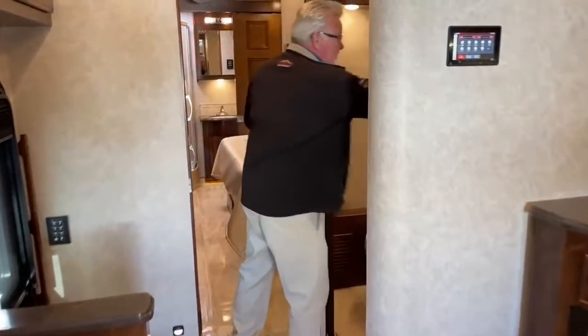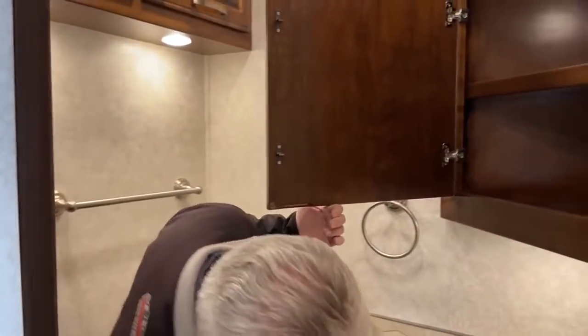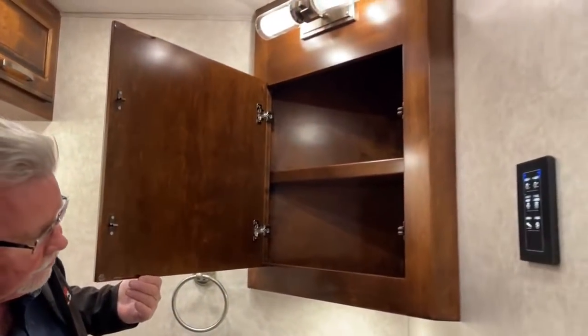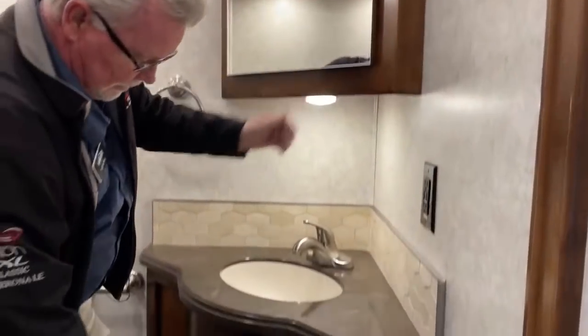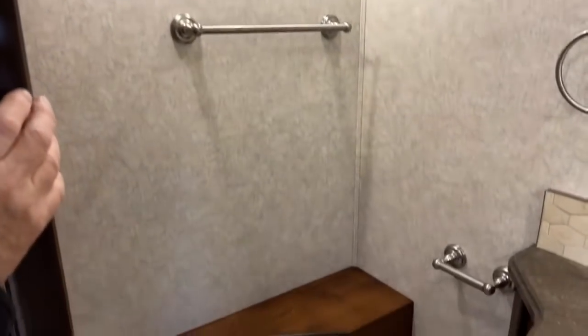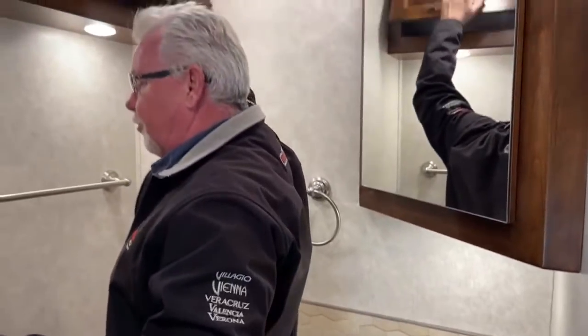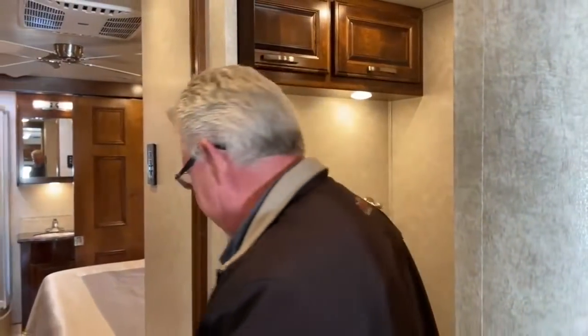Moving back, there's a half bathroom here. There are a couple of cabinets inside for storage. It has a porcelain bowl macerator toilet that chews up solid waste before it goes into the black tank, making it easier to drain completely. There is a black tank flush outside in the water compartment — when you hook up the hose to wash out the black tank, the macerator toilet helps you empty it more completely.